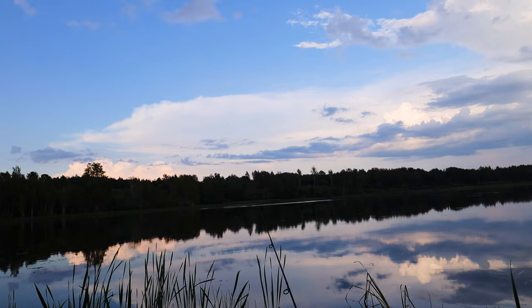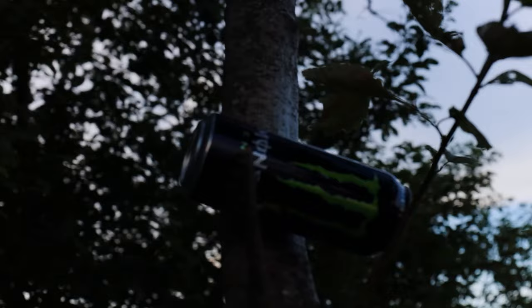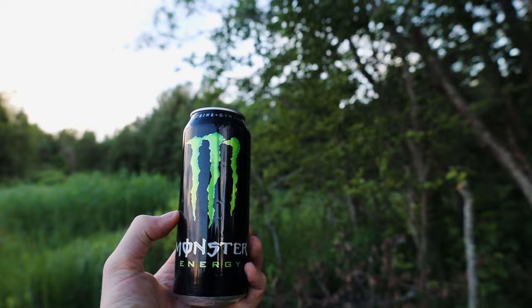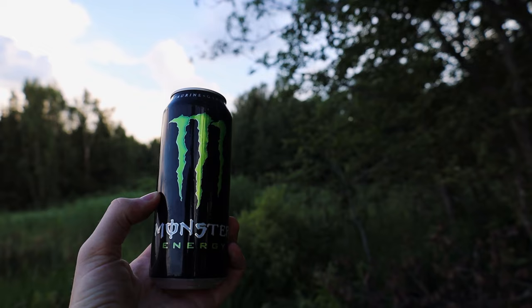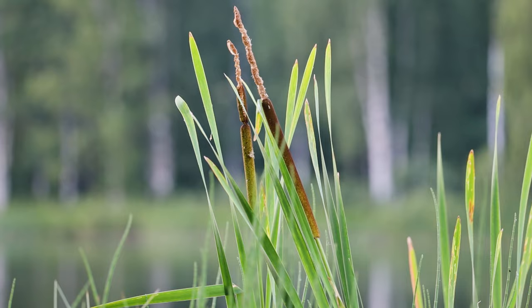I almost forgot to show you something. We have a very interesting tree growing in Estonia that you don't have anywhere else — it is something extraordinary. It has some cool fruits — it's called the monster tree. This is actually a wild can of Monster energy drink growing in the wild, and I think this one is ready for harvesting. Yeah, this one is definitely in prime condition and ripe to harvest. Absolutely banging, as always.